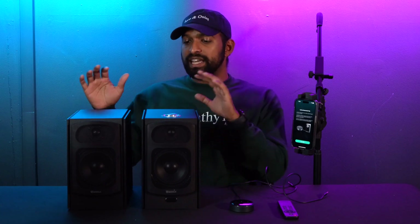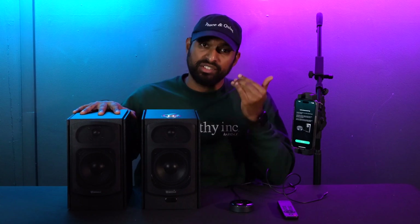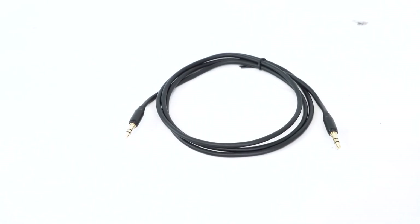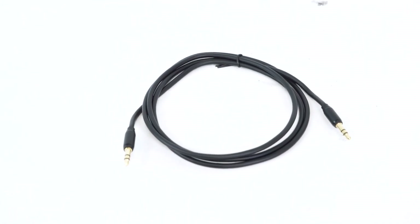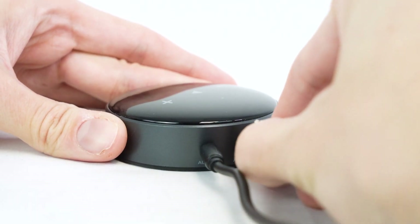For my speakers today I'm using the HD5s — Rockville makes really great sounding speakers. We're going to connect using our aux cable since these speakers have an aux input. I'll take the included 3.5 millimeter aux cable, plug one end into aux one on the HD5s, and plug the other end into the aux output on the WIM Mini. Then I'll turn on the speakers and set them to the aux one input, indicated by the green LED.